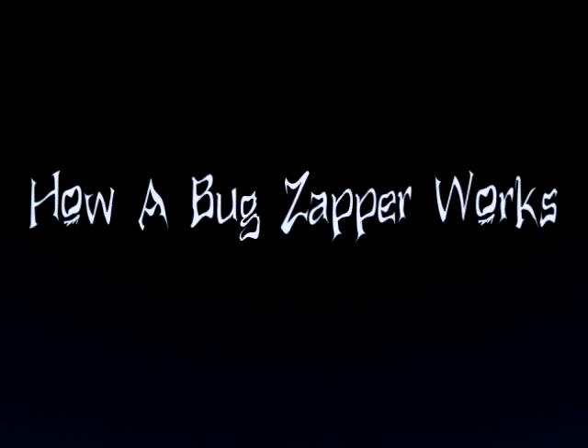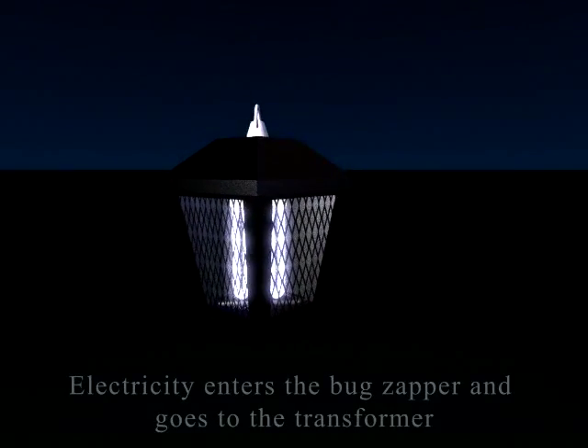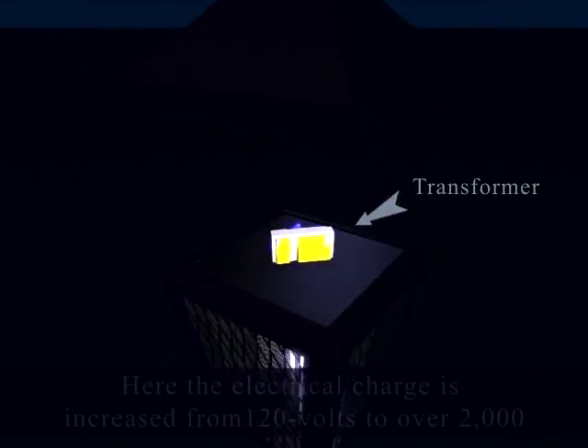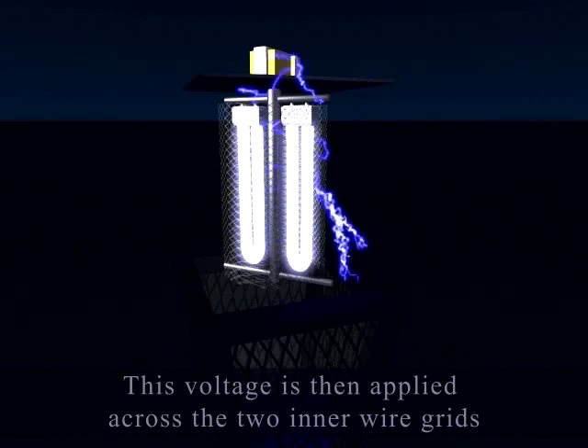How a bug zapper works. Electricity enters the bug zapper and goes to the transformer, where the electrical charge is increased from 120 volts to over 2000. The voltage is then applied across the two inner wire grids.